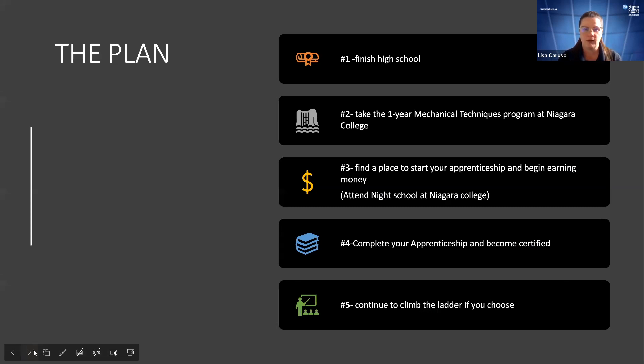If you think machining is a good choice for you: finish high school, come to Niagara College, take the one-year program, start an apprenticeship, learn and earn money at the same time, attend night school at Niagara College, complete your apprenticeship, become certified — and you can go anywhere with that. It's a very rewarding career with the ability to continue climbing and moving in many directions. They've just announced we're starting a new intake in May, which was literally just put together last week — very exciting.